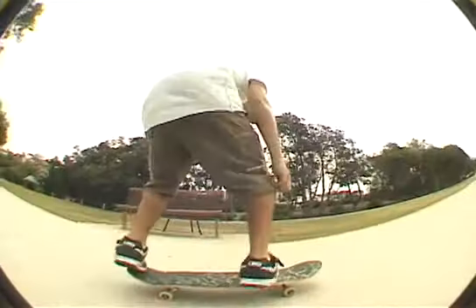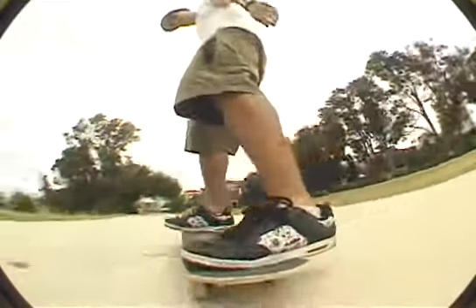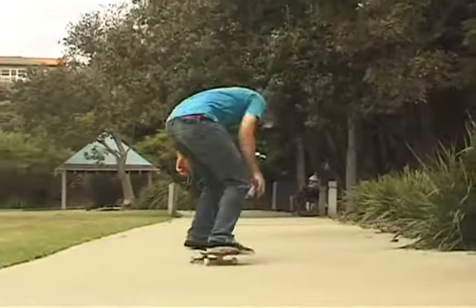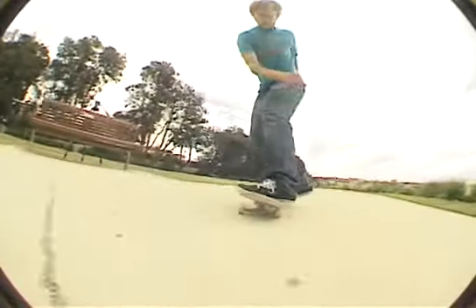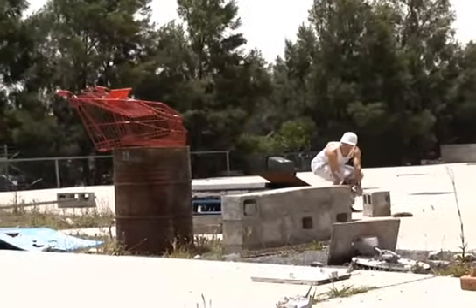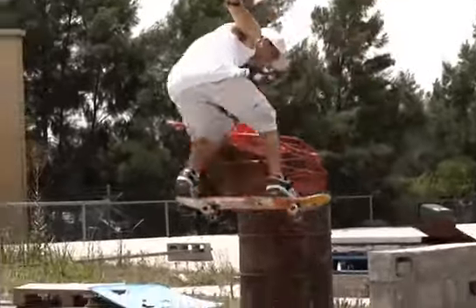Variations on the backside 180 — there's lots of variations to be done. A couple would be something like a backside flip or a backside heel. Once you've got some skill going and you feel a lot more comfortable, you can go switch — switch backside flip, switch backside heel. Once you're comfortable with this trick and you want to take it to something like a set of stairs or a gap, it's a very good trick to do. The back 180 is something that you can slow down and it's very good for gaps.